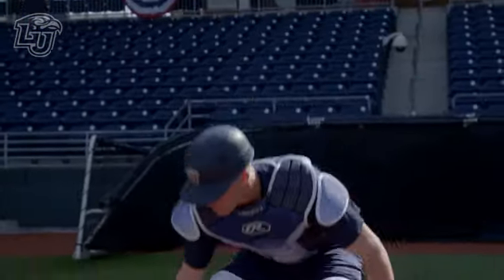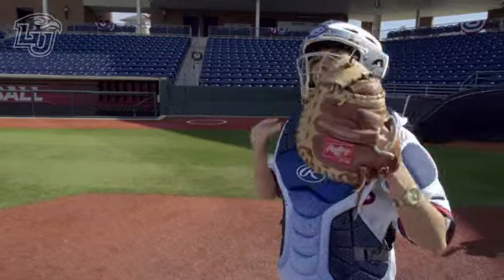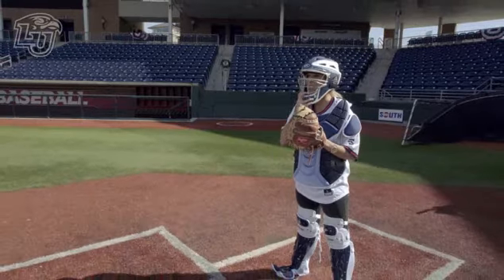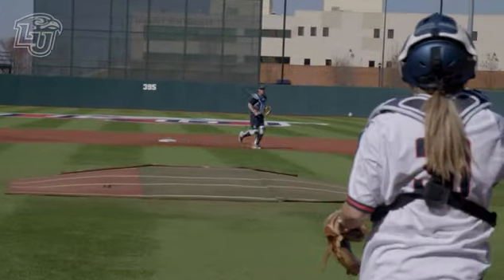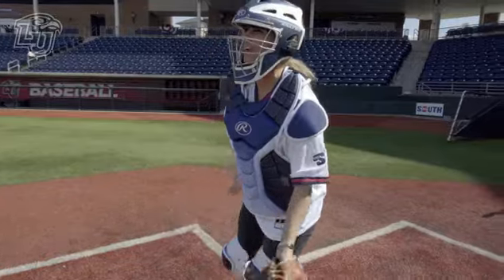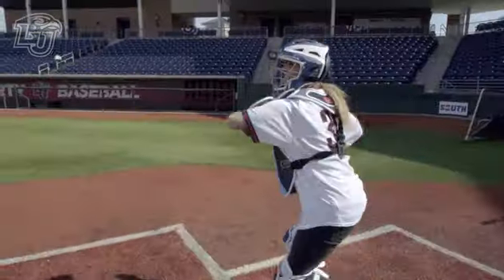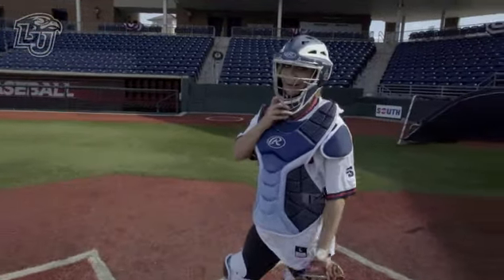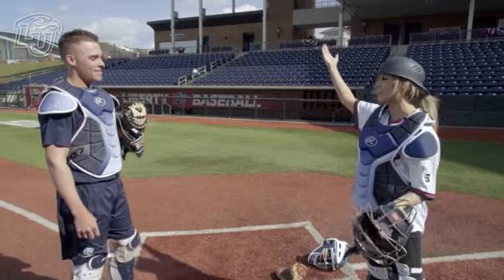How much money will you give me if I actually hit you right in the mitt? $50. That was a pop fly — that was bad. Let me get my back into it this time. You might have got him if he was a snail. Are you sure you took one step? It's the position you just can't stay safe in. That's a lot farther than I thought. Obviously the throw's got to get better.